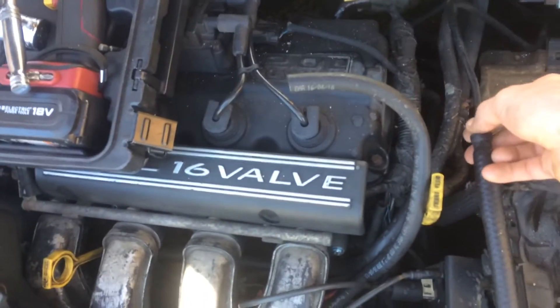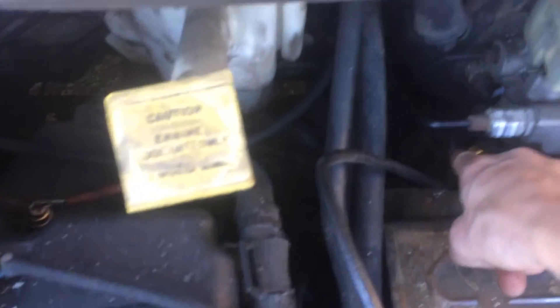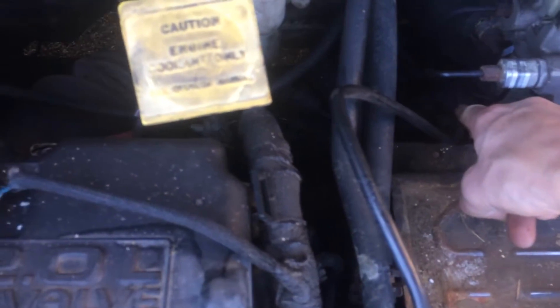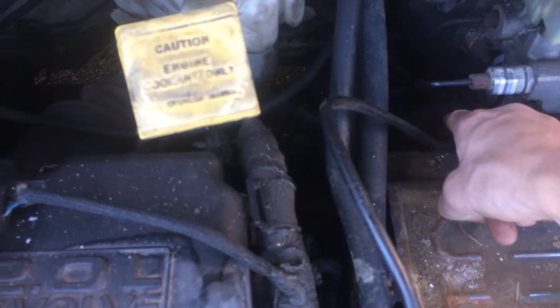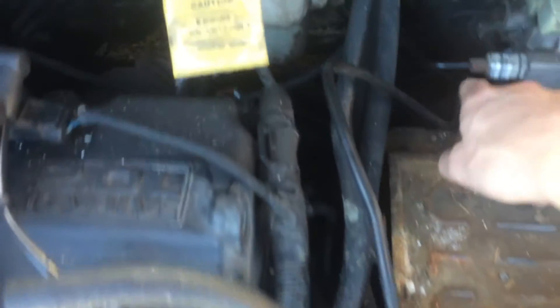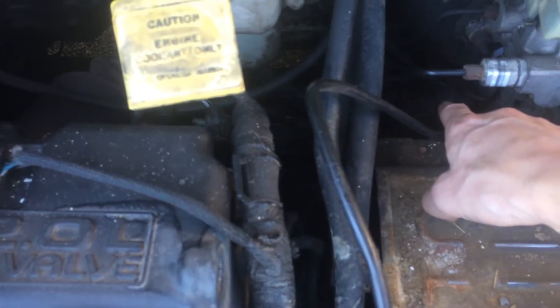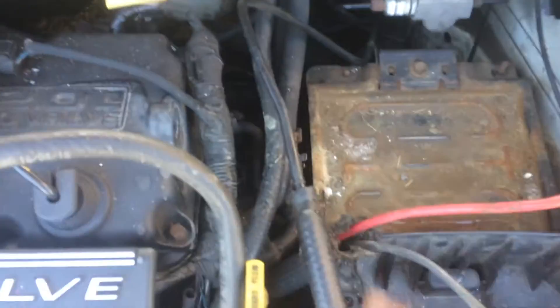I had to reline this vacuum to the vacuum booster down there, because it was so full of oil — the thing weighed 10 pounds. It was so compacted with dirt and oil, and that was one of my P0455 codes. Turned out that was the problem.